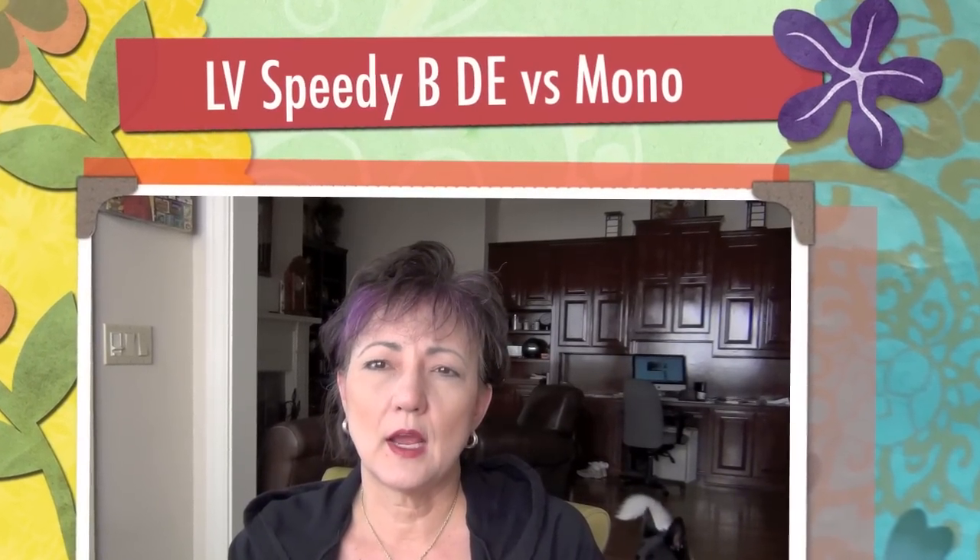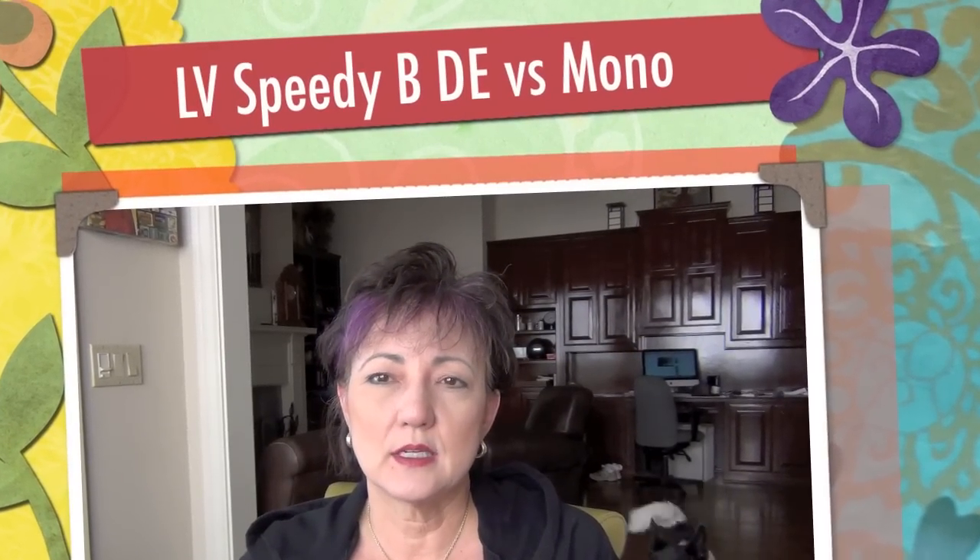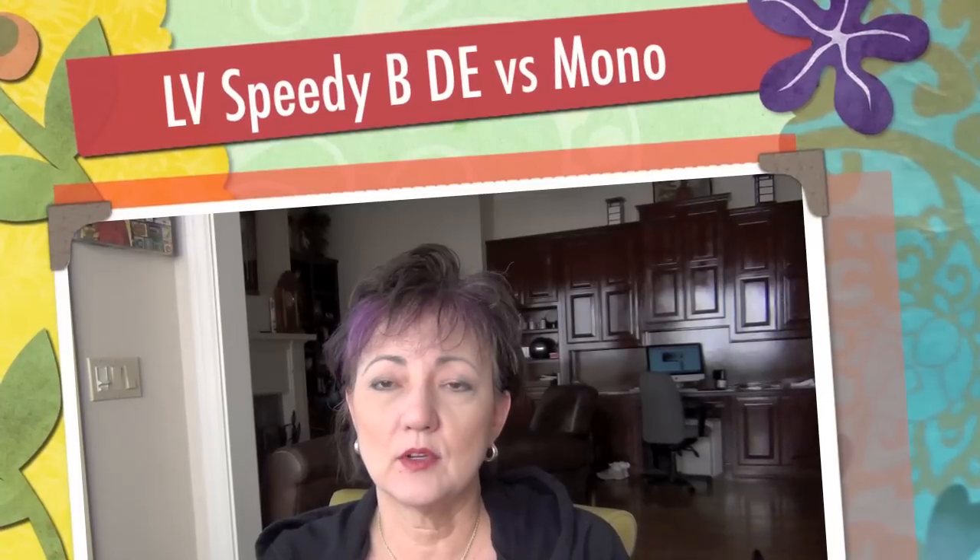Hi guys, I'm doing an update on the Speedy Bandolier review I did. I got a couple of requests to compare the monogram to the Damier, so I'm going to do a comparison side-by-side and show you some close-ups.